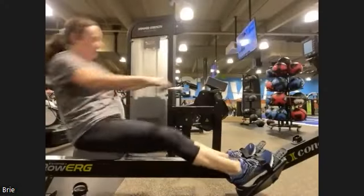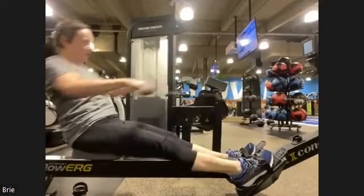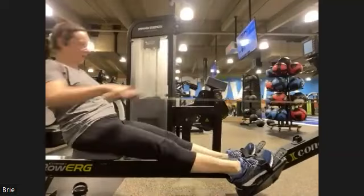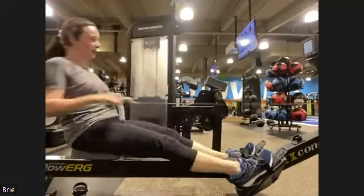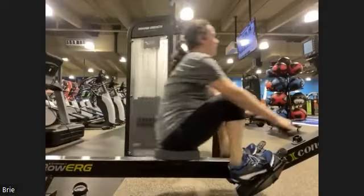Rest it out — look at this, the acceleration through the drive is so much better than when you started a few months ago. We're gonna keep that acceleration, keep that intensity through the drive. Rest and go — accelerate through. Very nice, we're into that final minute.